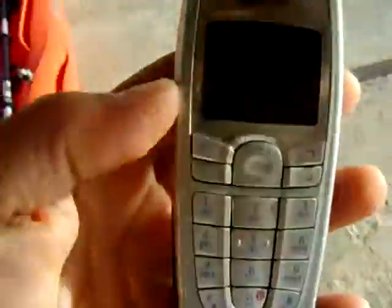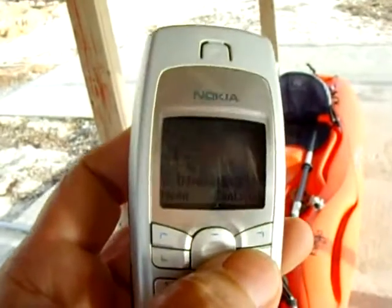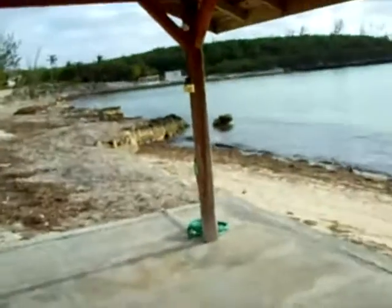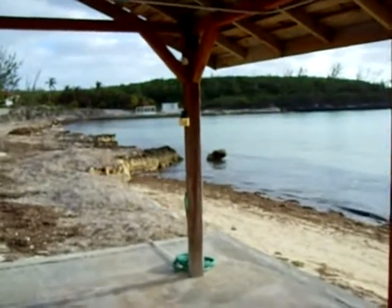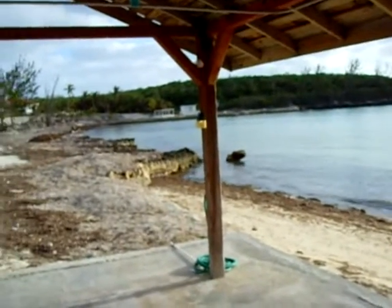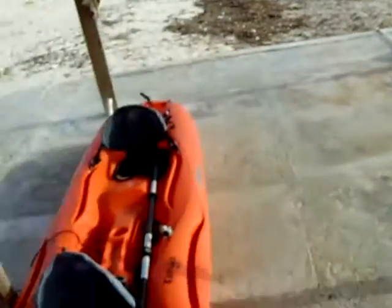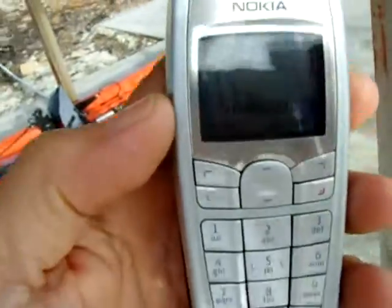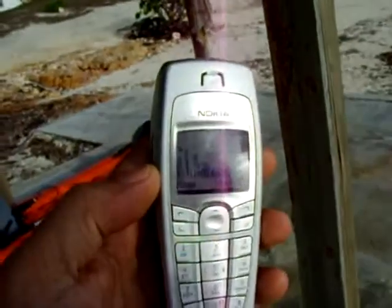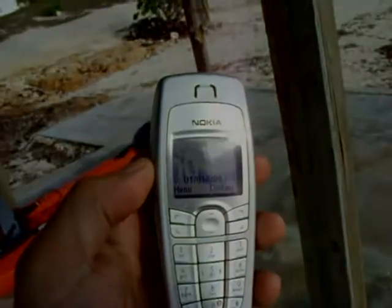I turned it on. Now I'm stepping back — it's gone. I'm outside with full strength signal, 7 or 8 bars, and I'm at least 12 feet away right now. The phone is now shut down. See, it doesn't say BTC anymore — all the bars are gone. Definitely works.